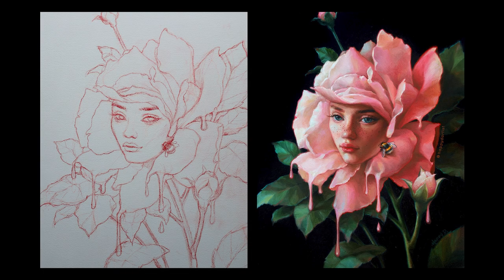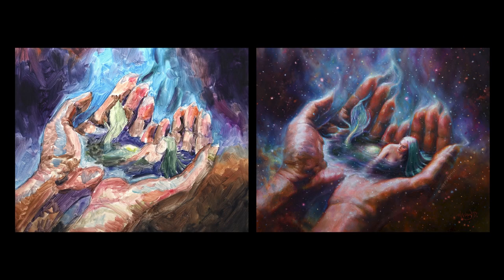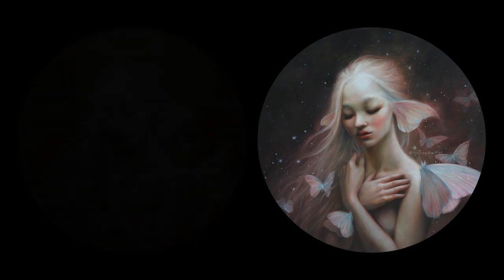Hello dear friends! Today's video is going to focus on probably the most intimidating step in the painting process: how to start a painting. I'm going to show you four different types of underpaintings that I've used over the past year to start my pieces, and talk about the benefits and applications of each one.